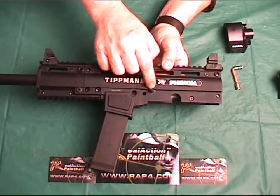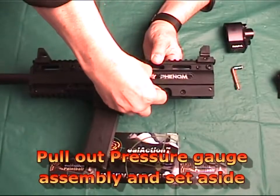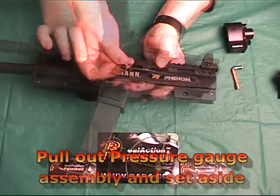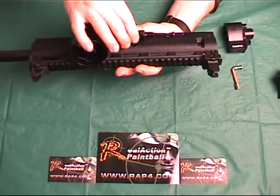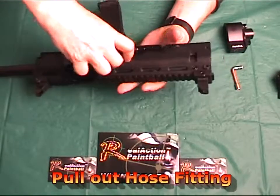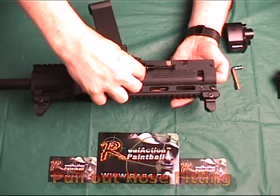Then pull out the pressure gauge assembly and set aside. Turn the Phenom over and slide the Cyclone Feed System hose fitting back to the keyhole and pull the hose fitting from the Phenom assembly.